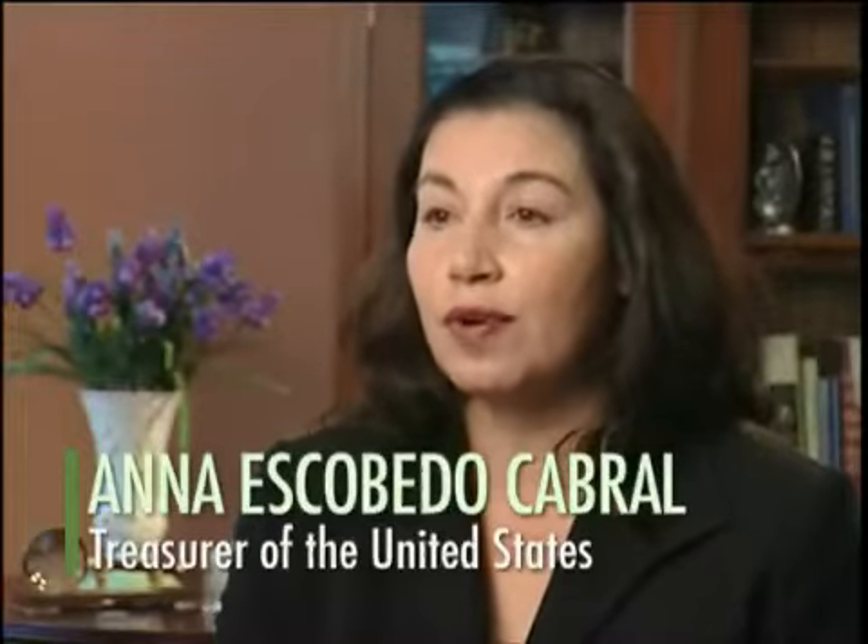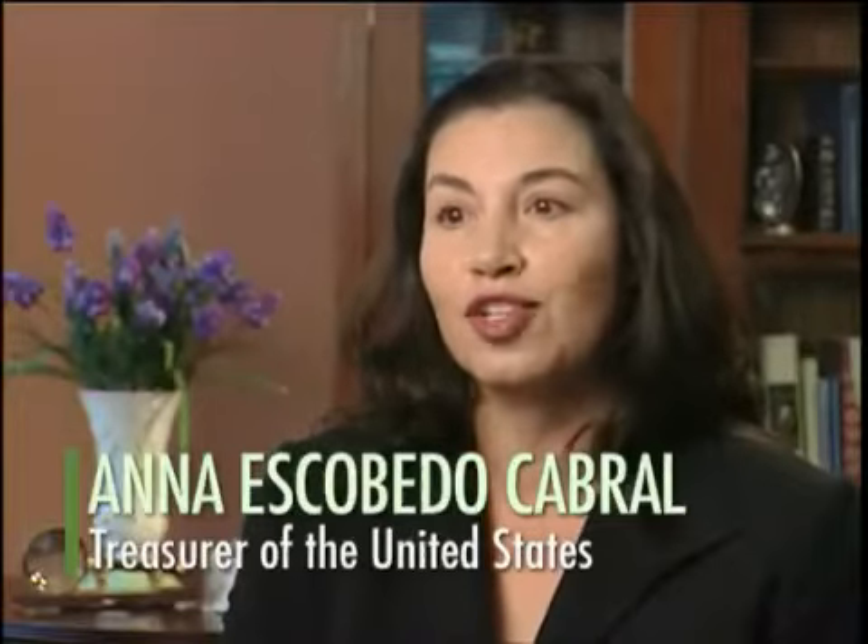The public education campaign is very important because, essentially, our first and best line of defense against counterfeiters is a well-educated public.